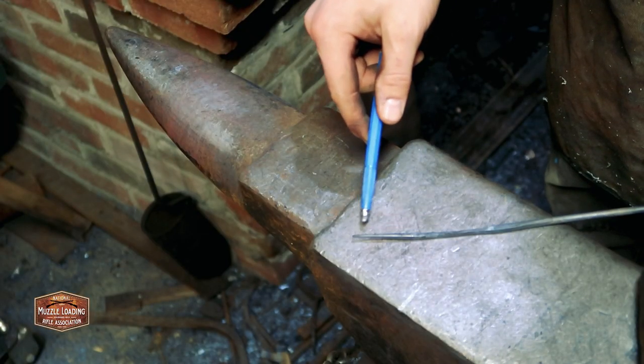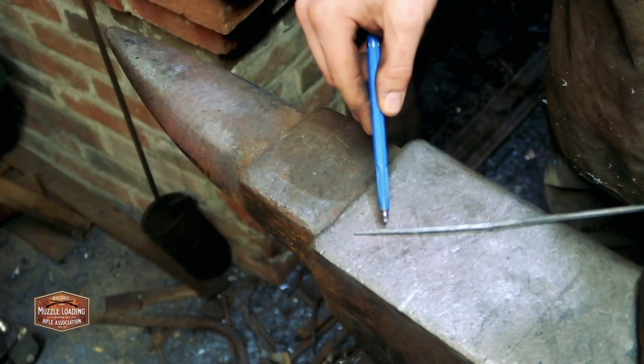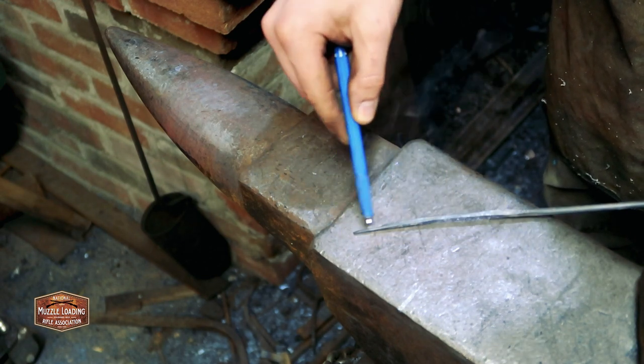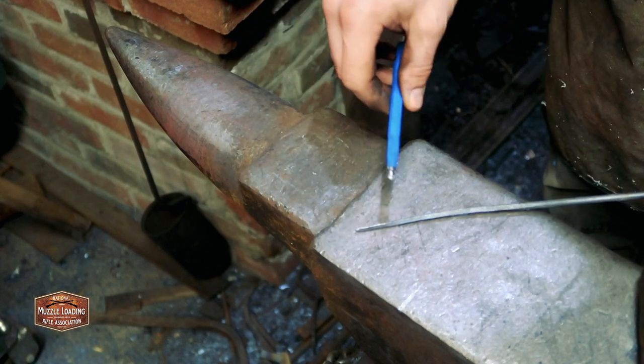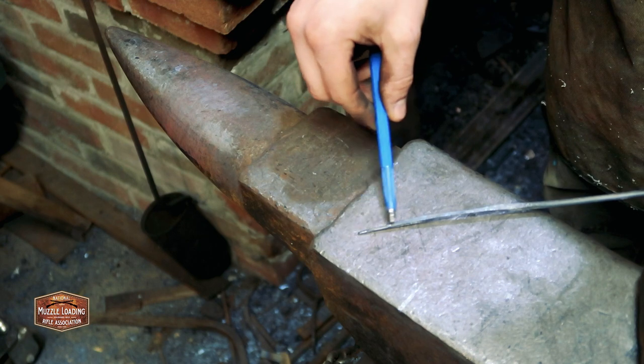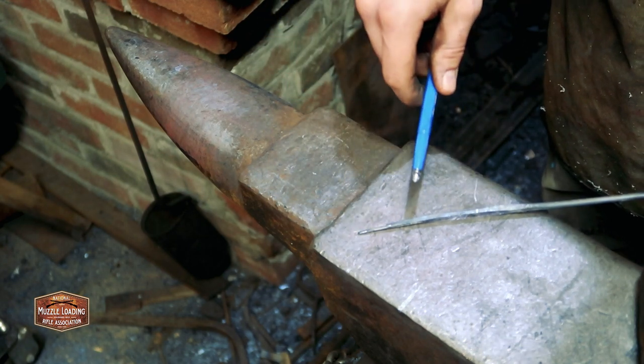I'm just about there with the rough forging on this. I'm going to heat it up one more time — I've got some areas out on this end that are kind of warped. I'm going to work on just a nice gentle heat with some gentle hammering to try to even that up a little bit. Then we're going to cut this off and form it up.